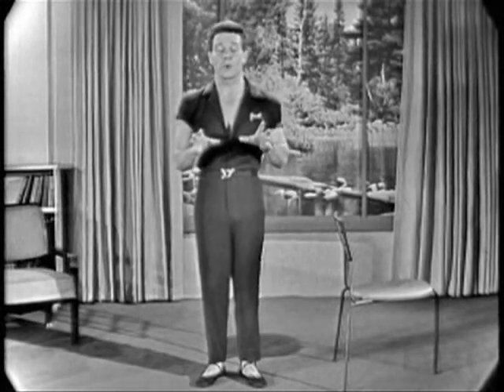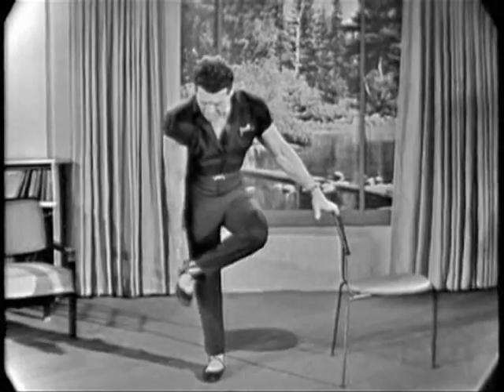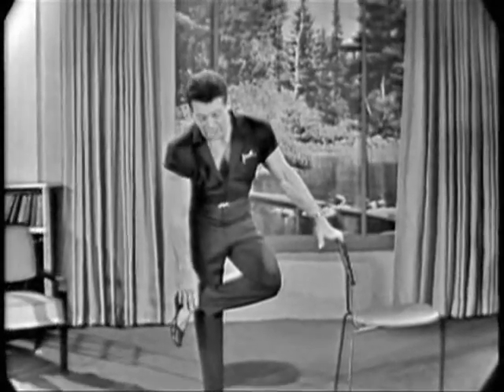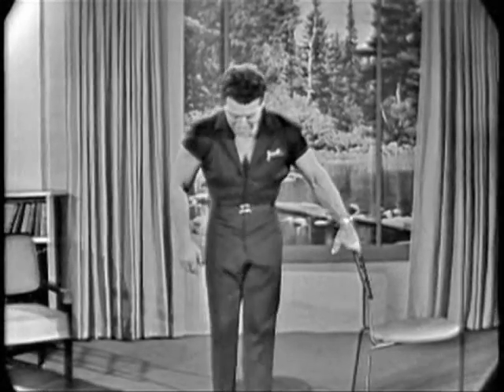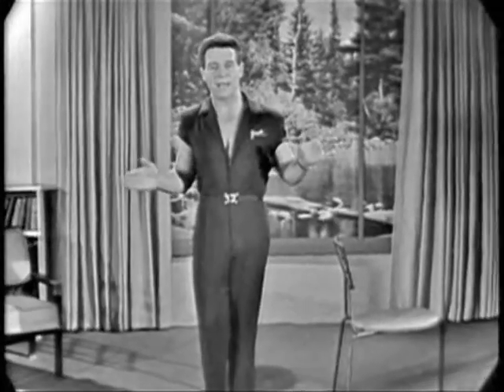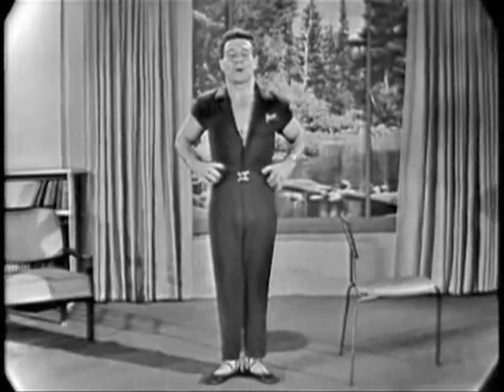You with me? All right. This first movement we're going to do is going to work from the knees down, to help you have more beautiful ankles and help you have a nice, youthful-looking lower leg. Put your heels together, your toes facing outward. Tummy in, head up, shoulders back.